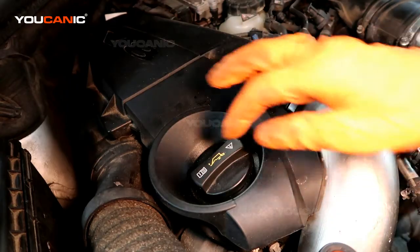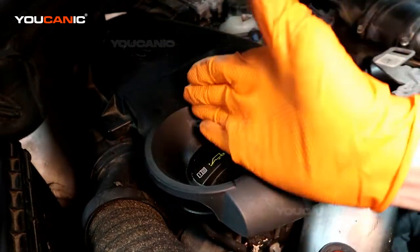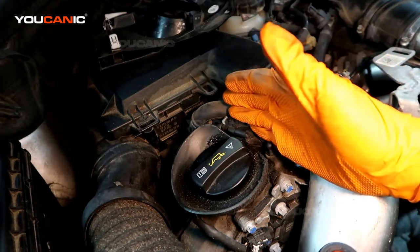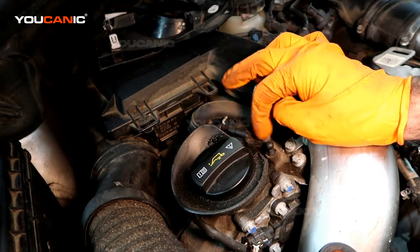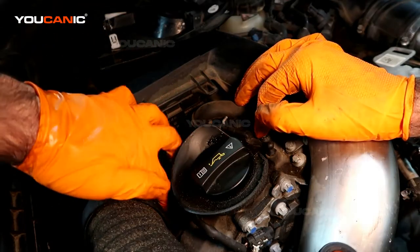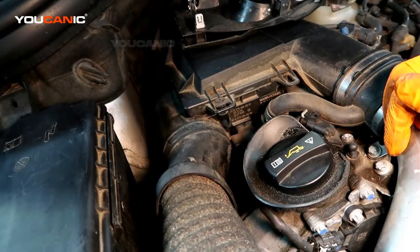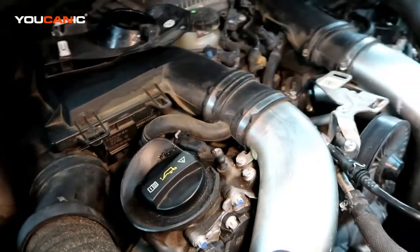With the hood up, this is the oil filler cap. Pop this cover off — this is the passenger side of the engine, and this is where bank one is. Bank one is on the passenger side, bank two is on the driver side. The bank one camshaft position sensor A is right here, and there's another one down under this cover — that would be bank B — but we're concerned about bank A at the moment because that's what the code is saying.